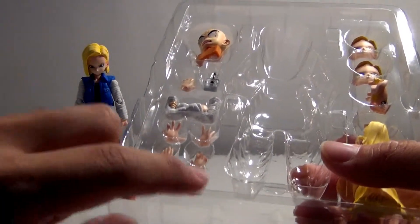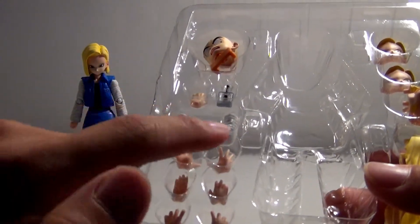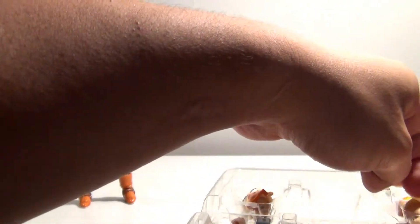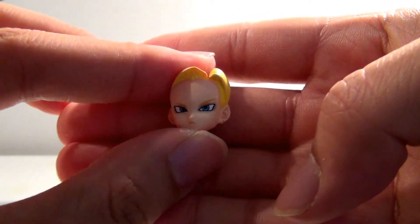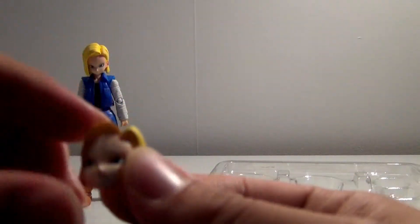Up next, we have a total of nine hands. We have the first ever female crossed-arm pose, which is quite nice. We also have three different faces. One is the 'I am quite annoyed at you Krillin' face, another is more of the pissed-off face where she's looking right at you, and then there's a little smirking face.